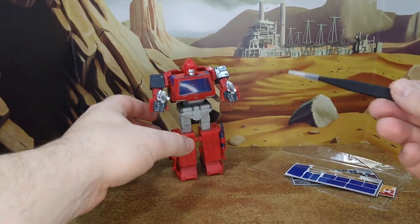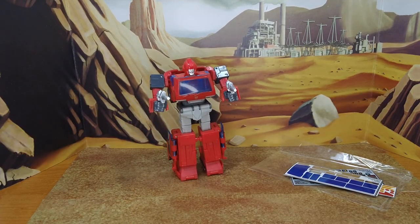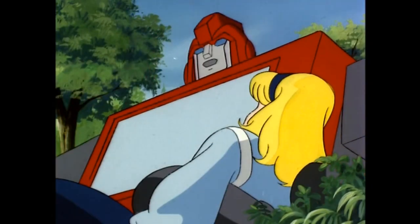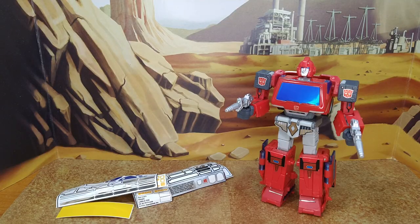So there we go — that's the decals. I'm going to make sure I don't lose them. Final look at Ironhide before he goes to the paint shop.